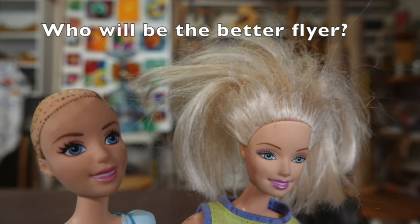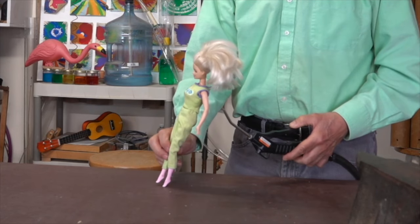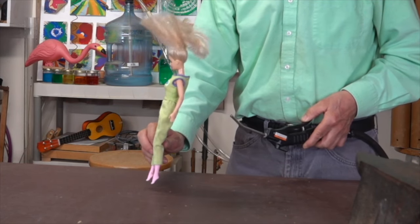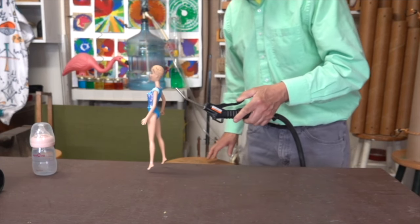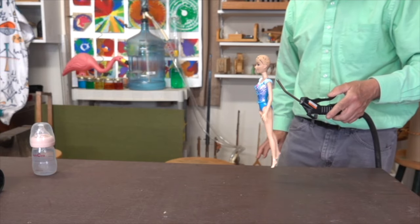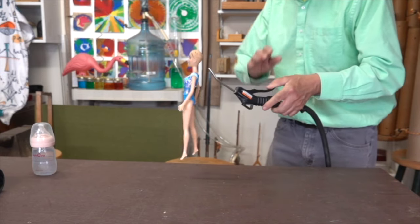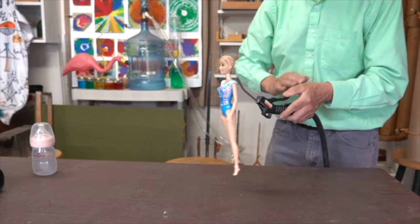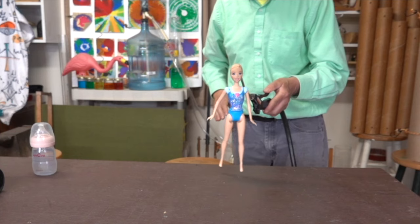Next up, which hairstyle is going to be better for flying? Apparently, a smooth head will slide better than one with hair.